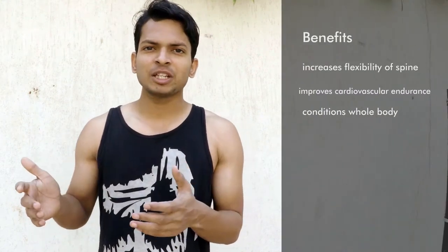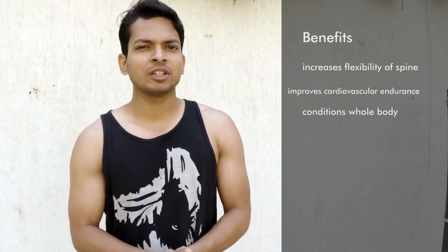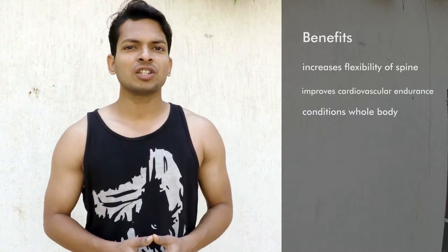Hindu push-up is a compound move that engages your entire body and improves fitness level. It increases the flexibility of your spine, improves cardiovascular endurance, and conditions your whole body.